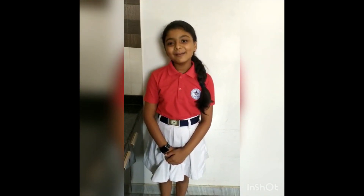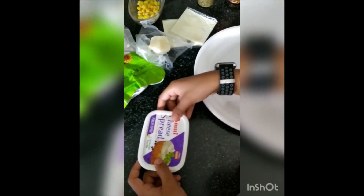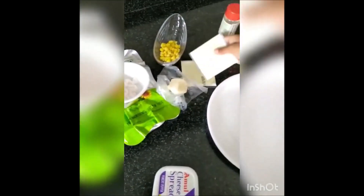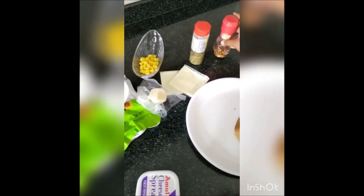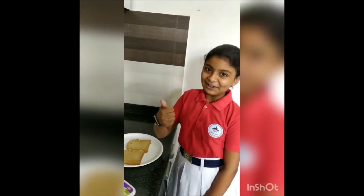Good morning all of you. My name is Apulia. Today I am going to prepare a sandwich. The things we need are cheese spread, mayonnaise, mozzarella, cheese slice, some sweet corns, oregano, chili flakes and two slices of brown bread. So let us start now.